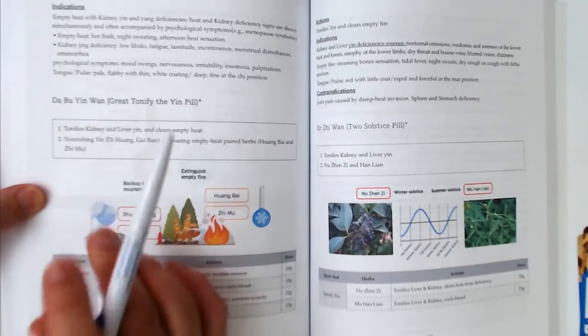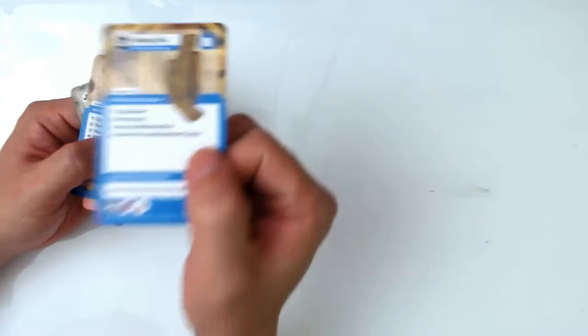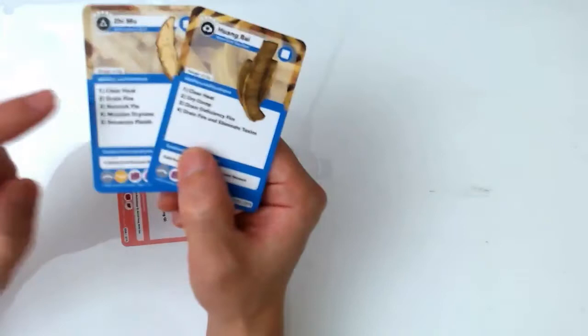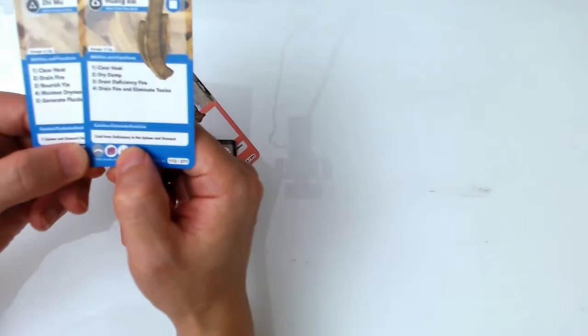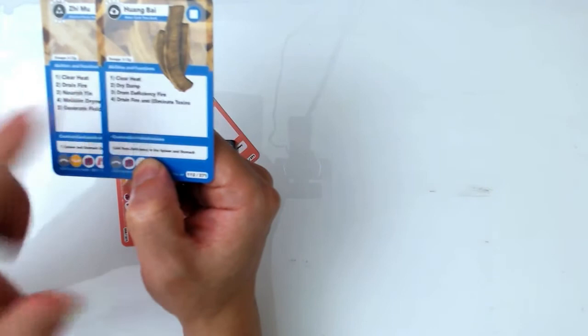Both formulas have Huangbai and Zhimu. Those are very important compositions in both formulas. Huangbai is classified as an herb that clears damp heat. But when Huangbai is combined with Zhimu — Zhimu clears heat and Huangbai clears damp heat — together they clear empty heat. This is a very commonly used paired herb. Zhimu and Huangbai clear empty heat. Please remember that.